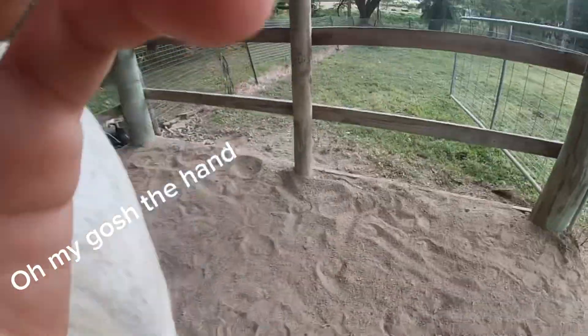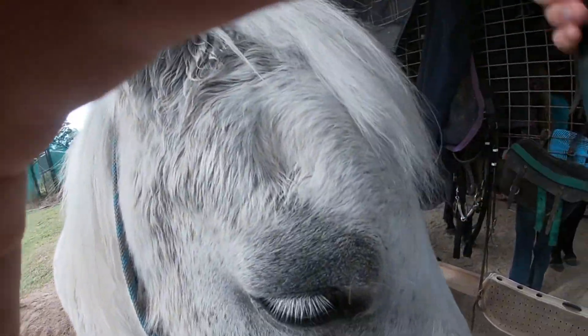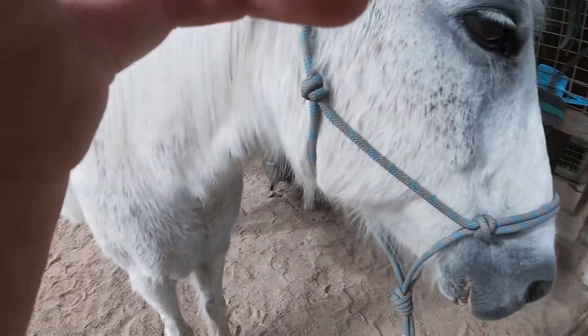Okay so now I'm gonna brush her mane. I brushed her mane first just in case any little thingies fall out of her hair — I can just brush them off with this face brush, which is next.